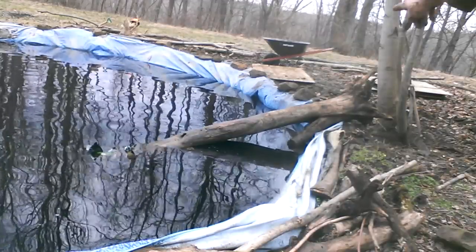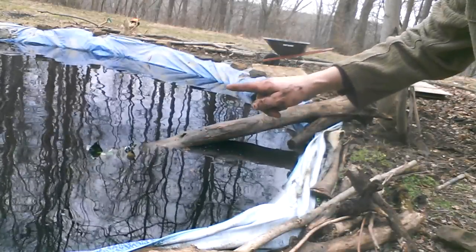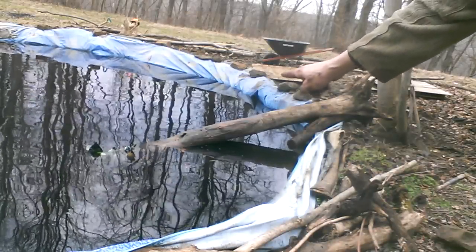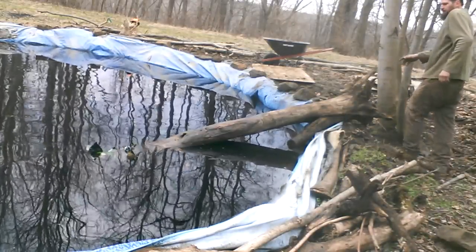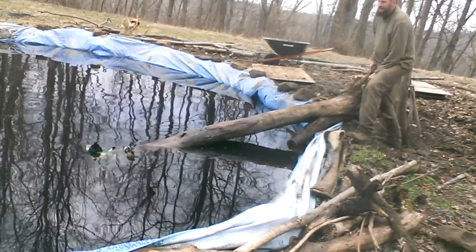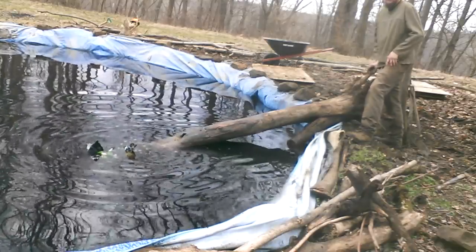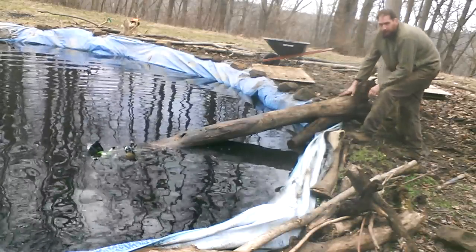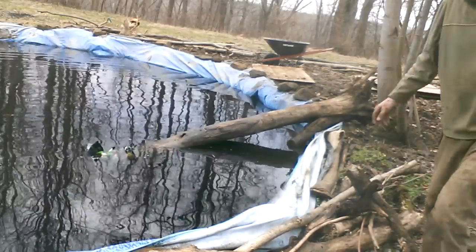Now you can see how it goes right down to the water. As that water level fills up, the water's going to come up to about here. It'll be a little bit buoyant, but not a lot. I don't think it's really sitting on the bottom yet. Actually, it's on the bottom - so it's not that deep right there, but it will be deep. Eventually the water will be up to here. So now we have a place for ducks and turtles and frogs and all kinds of animals to show up and utilize this water source.